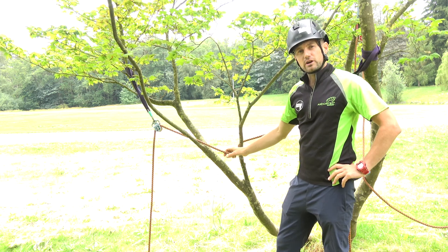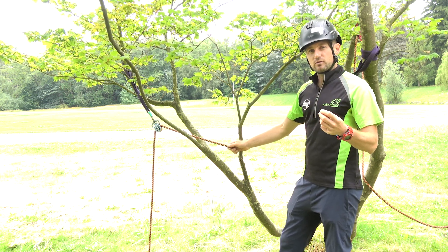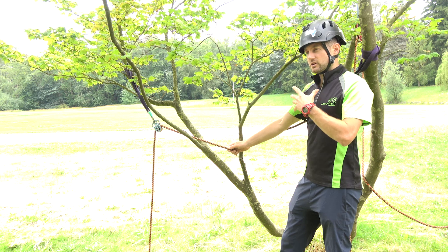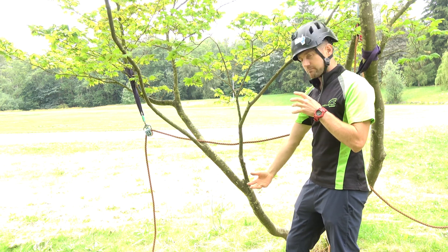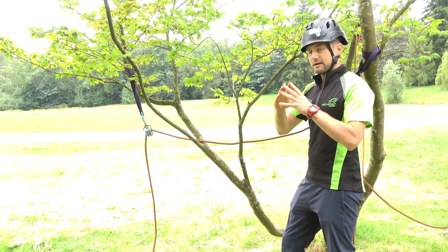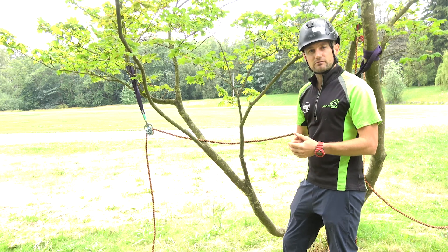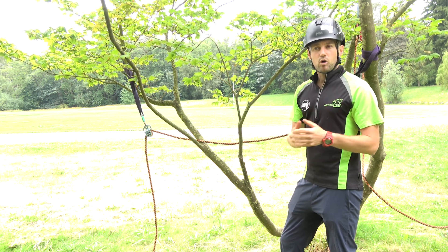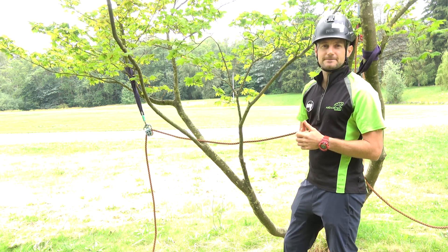To recap: build your rigging systems so you're working with the structure of the tree to maximize the strength of the structure. Understand rope deviation forces and how they apply to your systems. Also understand that you're going to reduce force on individual stems even though you increase force on the overall tree. Play around in little trees like this small maple where you can really get that exaggerated view of what a live tree does and how it reacts to different rigging setups. If you liked this video and found it helpful, definitely share it with your friends and colleagues. Thank you very much for watching, guys — have fun!